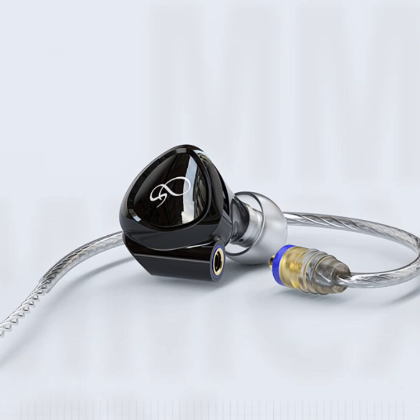Shanling MG100 Dynamic Earphones, now available on Geek Whills. The Shanling MG100 Dynamic Earphones boast a host of cutting-edge features that elevate your listening sessions to unparalleled heights. The earphones are now available on Geek Whills for $199.